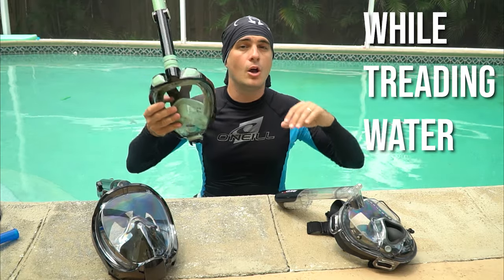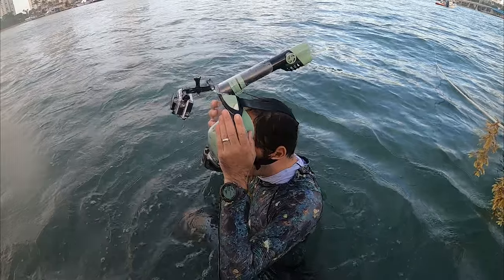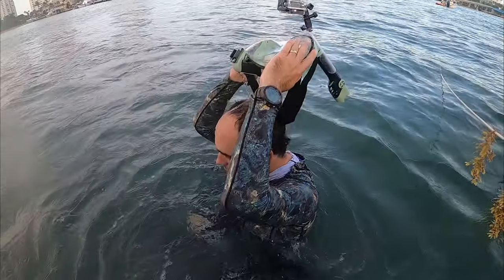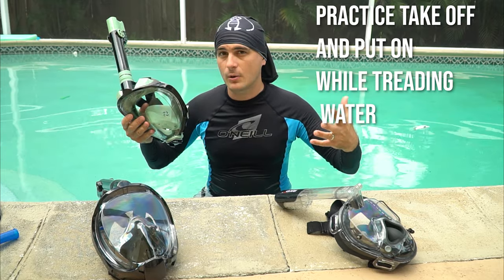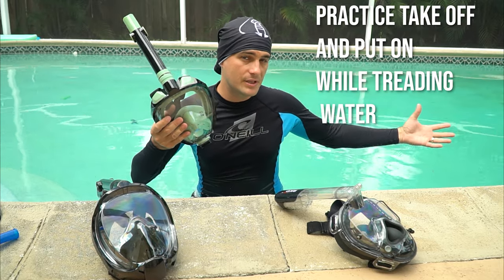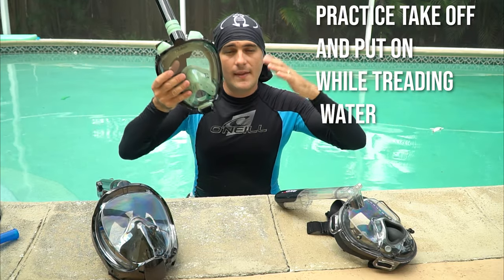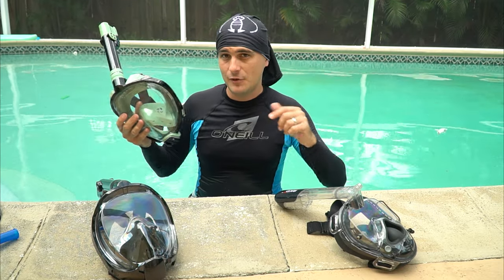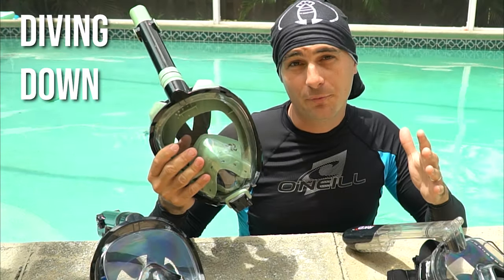Another skill to practice is taking the mask completely off and putting it back on while treading water. If you're snorkeling in a deep spot and need to pull your mask off to talk to someone, you need to be able to refit it while treading water. Practice in the deep end of the pool: tread water, take your mask off, put it back on, then start snorkeling again. Do it a few times until you're comfortable.